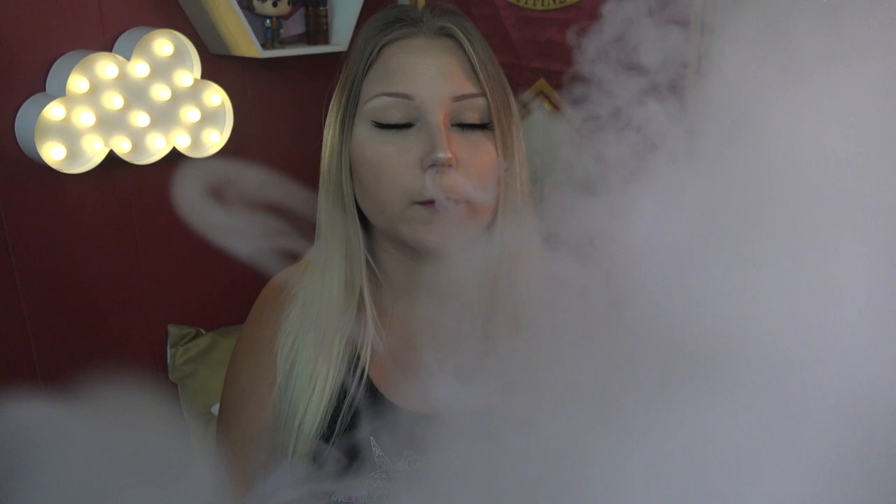You definitely get the crumble cake vibe with a sweetness. The berry isn't as strong as I thought it was going to be, which is okay with me — it's like a little bit of berry with cinnamon on this crumbly cake dessert flavor, and I am loving it. I was skeptical given the hype around this e-liquid, but this flavor is really good.